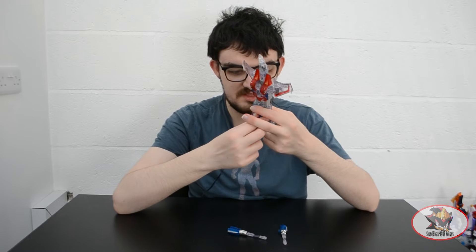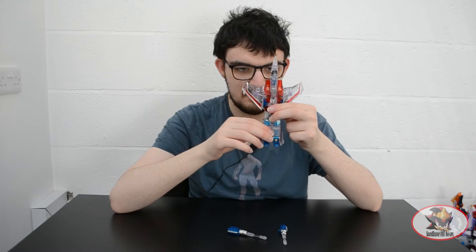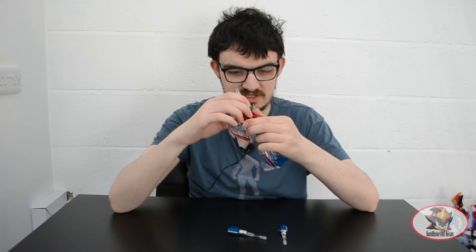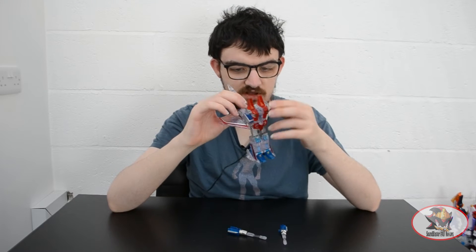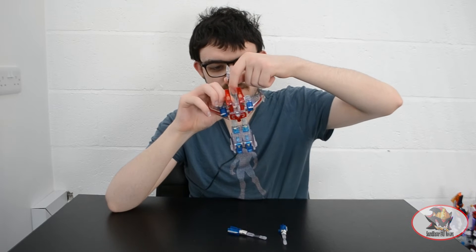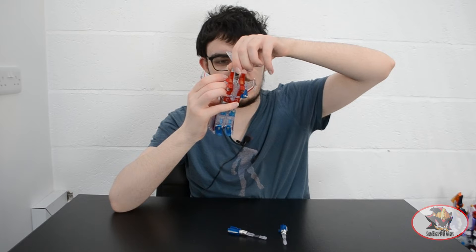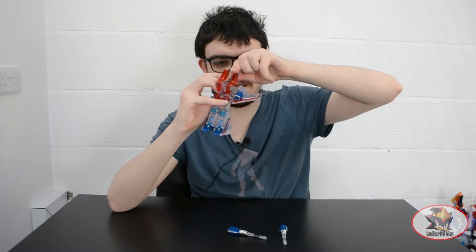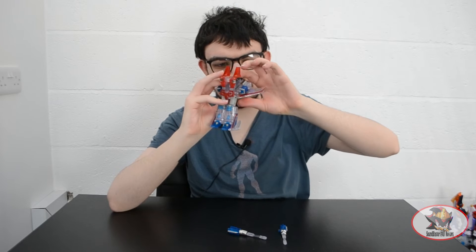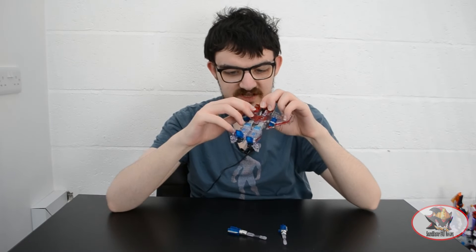Then flip down the feet like so and split the lower legs. Next, peel open the fuselage like so. Flip out the arms. Disconnect the cockpit, rotate it 180 degrees and double hinge it downwards into position to become a chest plate. Then fold the nose cone back to reveal the head.